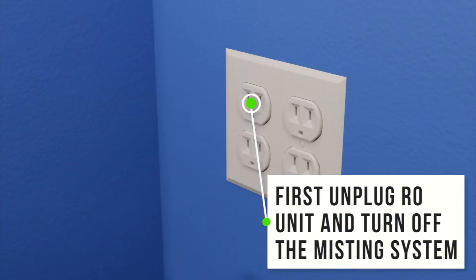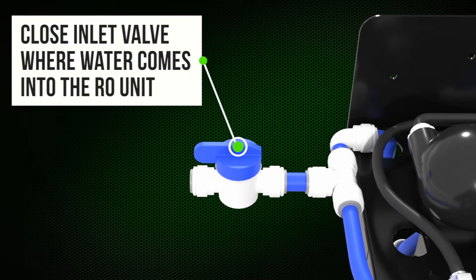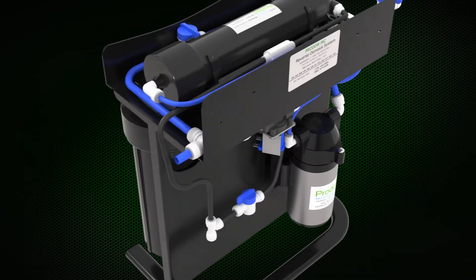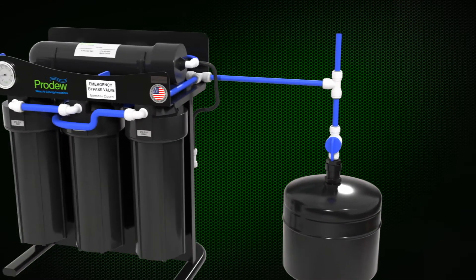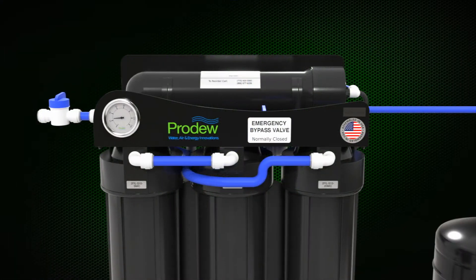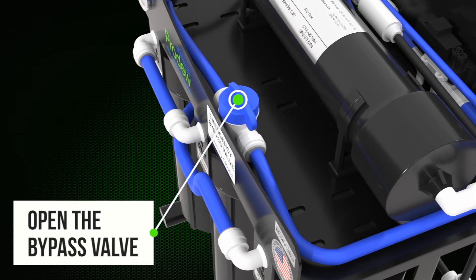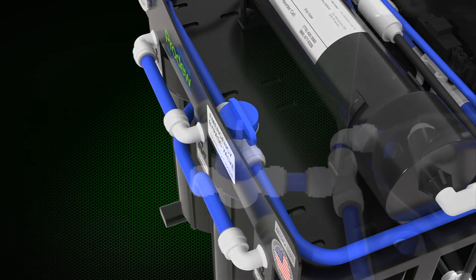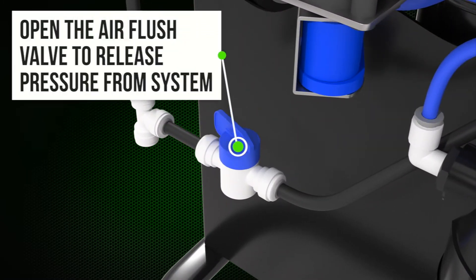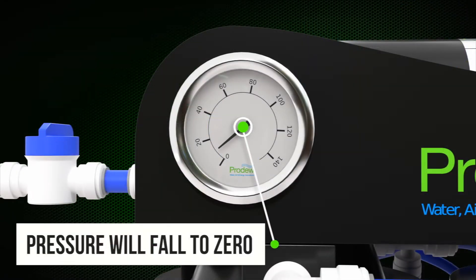First, unplug the RO unit and turn off the misting system. Close the inlet valve where water comes into the RO unit. Shut the supply tank off by closing off the ball valve. Open the bypass valve. Open the air flush valve to release pressure from the system. Pressure will fall to zero.